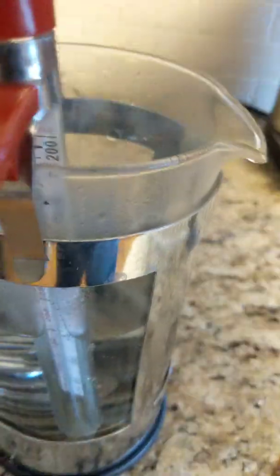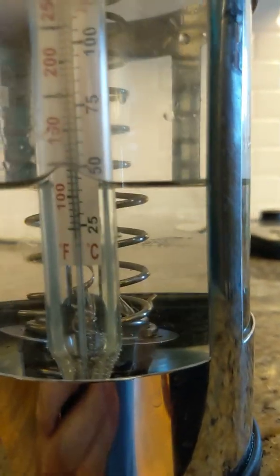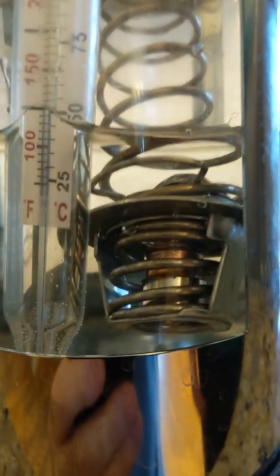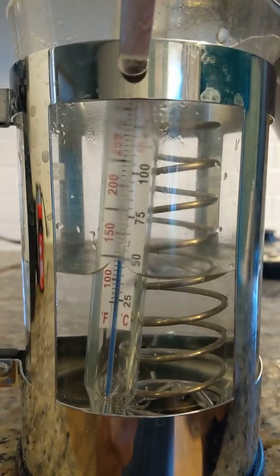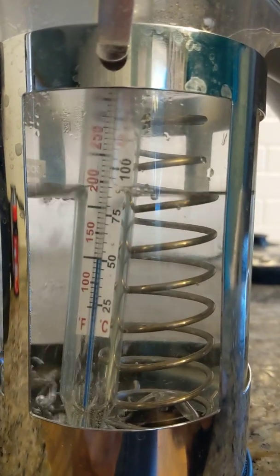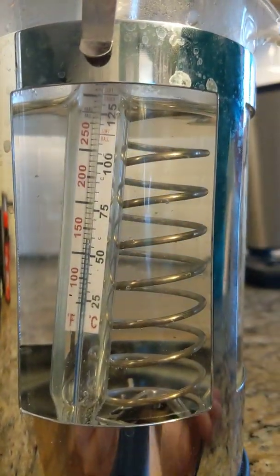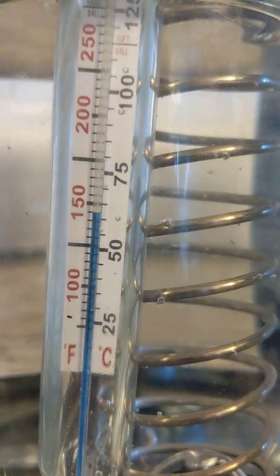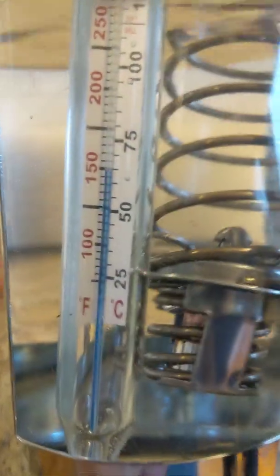Now we're going to add hot water to raise the temperature. We drained a little bit of water out so we have room. We're still right at about a hundred degrees and the thermostat is still not open. We're adding 200-degree water to get up to hopefully about 150 degrees on the thermometer. We can see it's raising up — it's up to a hundred and fifty degrees.